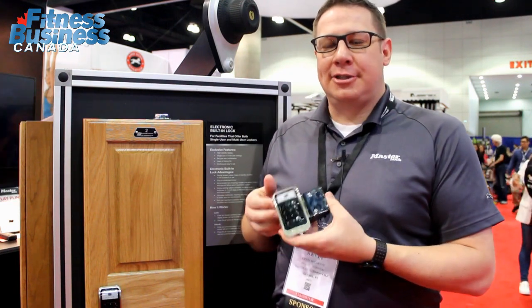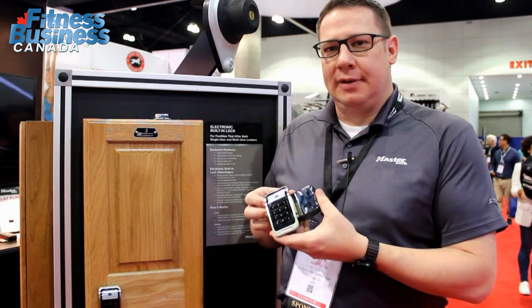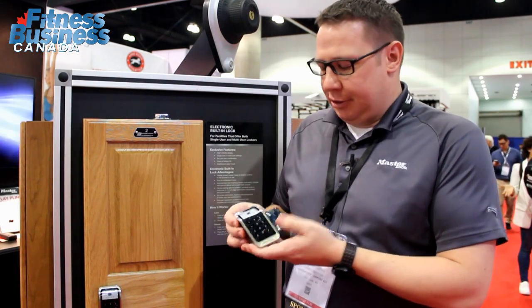Hi, Kevin McCarthy with Master Lock. We're here at URSA 2017 unveiling our new electronic locker lock. Master Lock has developed this lock over several months, and you can see by its intuitive design and its easy-to-use features.